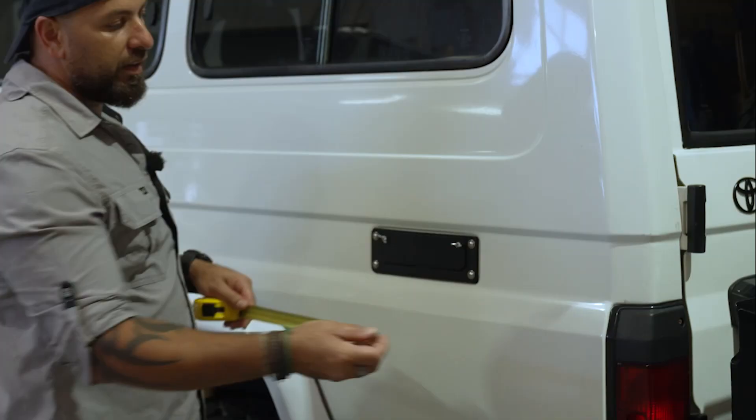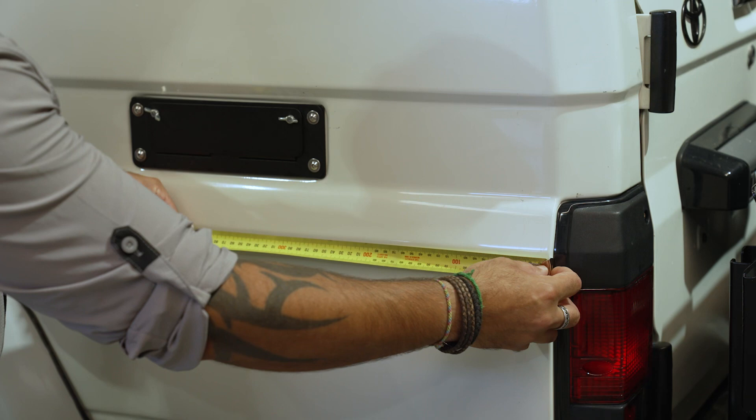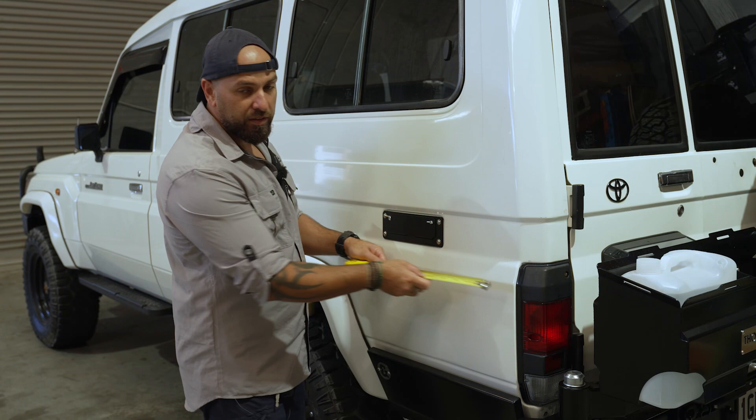So the normal procedure, and this is what I use in the workshop, is measuring from the crease at the backlight. Normally I use 220mm from the backlight to avoid the ventilation when you open the MagTrak stable.